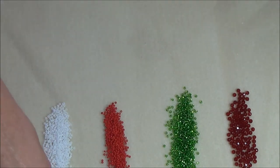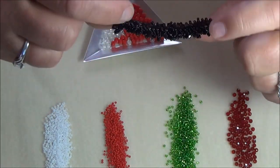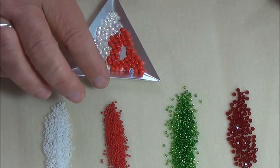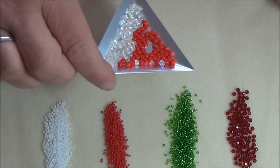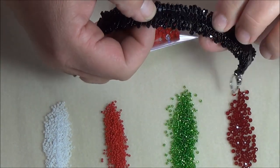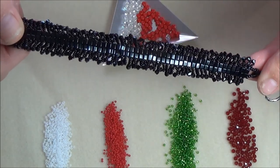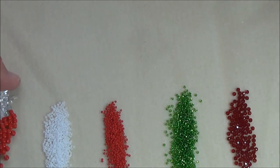For the cube beads, I used a four millimeter cube bead on the back. Today I am going to use two colors of cube beads — red and clear. These are Czechoslovakian four millimeter cube beads, just four millimeter cube beads that you can find at pretty much any bead store. We are going to do that in a red and a crystal color.